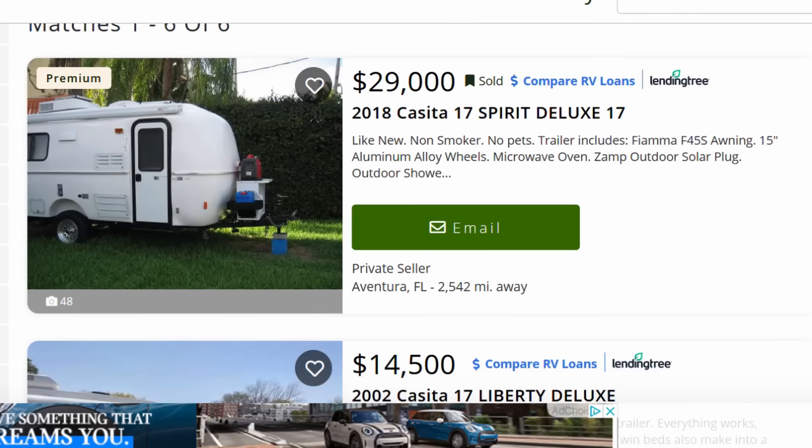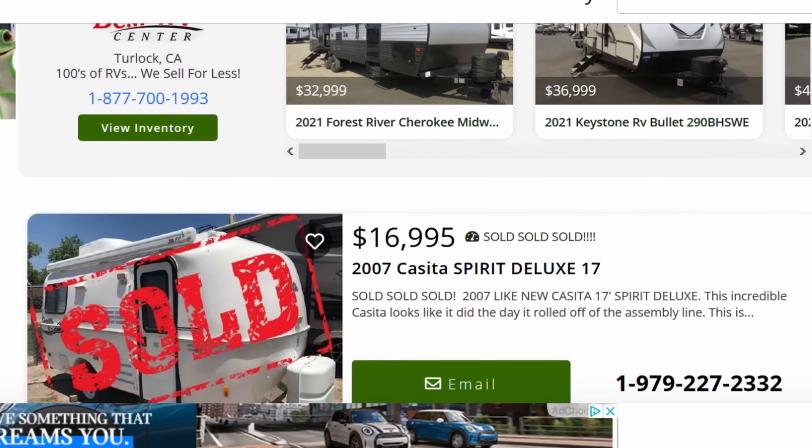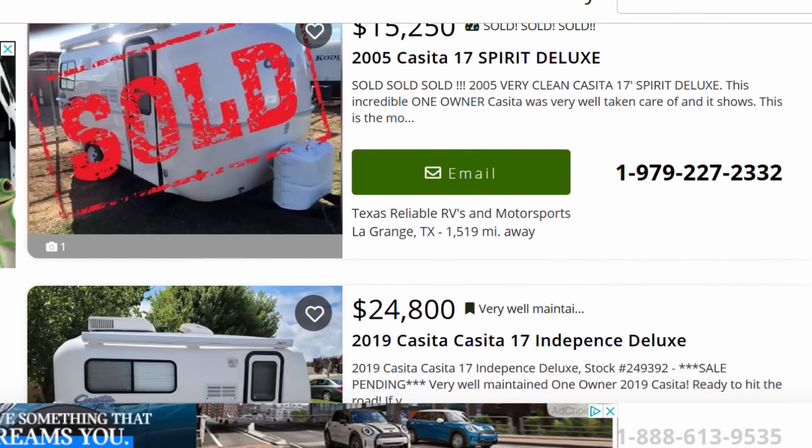Another advantage of Casita trailers is their really good resale value. Fiberglass trailers in general hold their value well — we actually sold our Scamp for more than we paid for it. With the current trailer market and a significant backlog at Casita, used trailers are sometimes going for as much or more than people paid for them new.